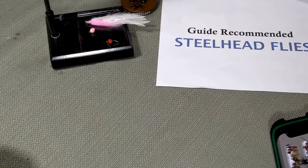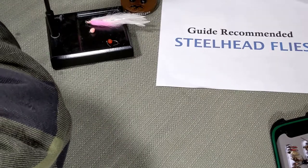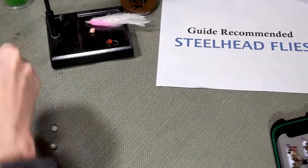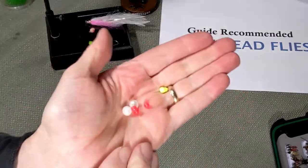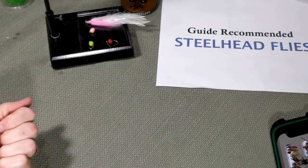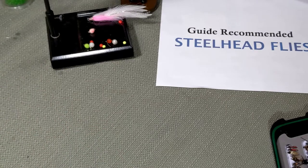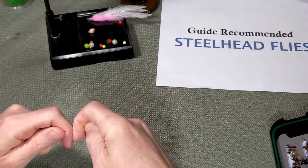The next one — I'm going to get some criticism — but beads. I just spilled beads all over, opened this stuff up the wrong way. Beads, different sizes, different colors — reds, pinks, pearl colors. You actually pin this on. What you'll do is thread your bead onto your tippet material or your leader, then peg it in place about an inch or so above your hook. So it would be hook, just above that about an inch, you would pin that egg on.